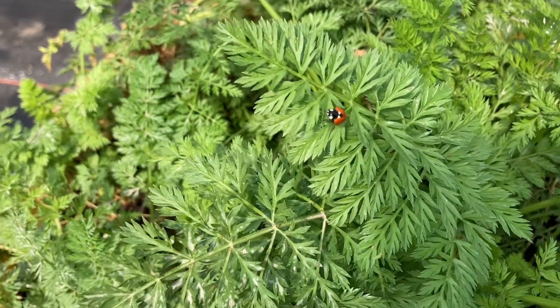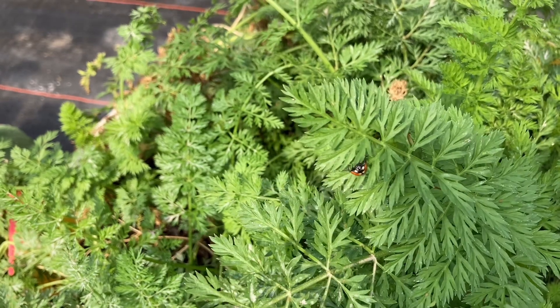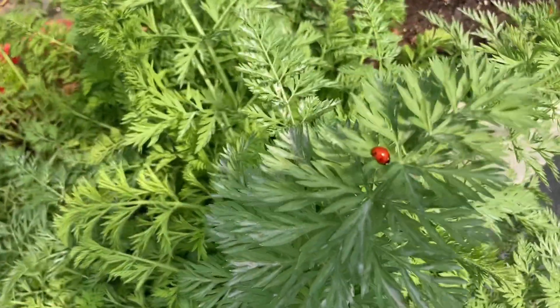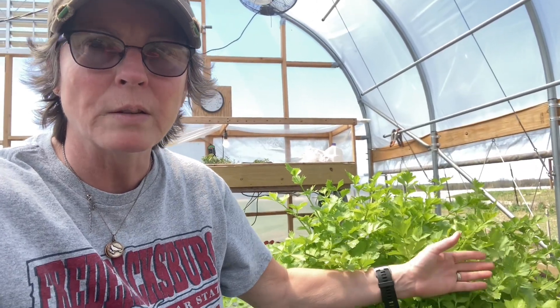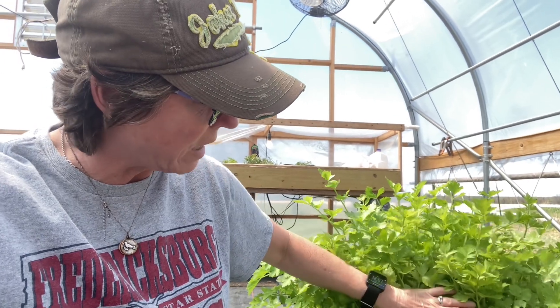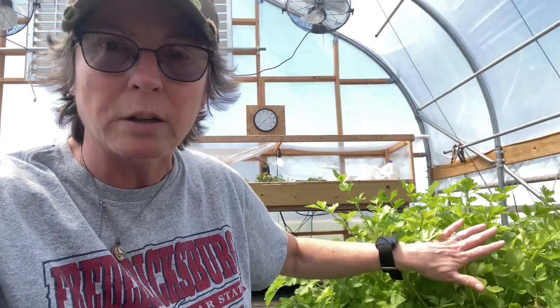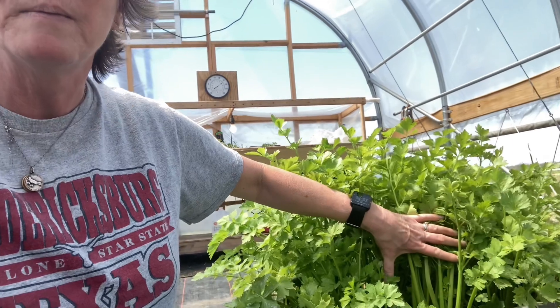The well-dressed ladies — the ladybugs — are still doing their job. I'm so glad they're sticking around and I hope they've laid their eggs in our soil so we'll have them much of the season. This is some of our celery — you can see it's quite low, and you want to know why? Because we've been doing the cut and come again. I've been coming out and cutting off what I want, and guys, it's coming back. It may be little stalks, but they're edible and great in soups and stews.